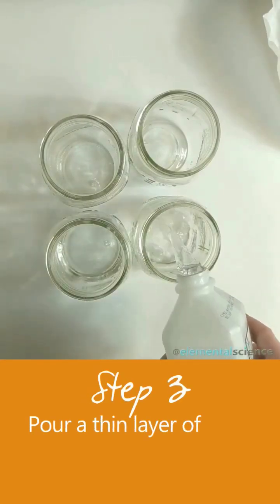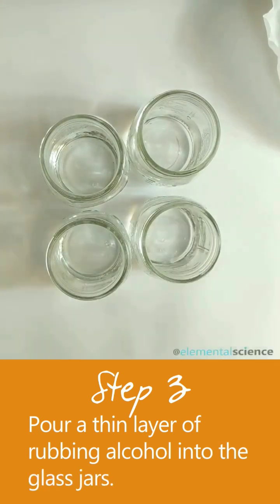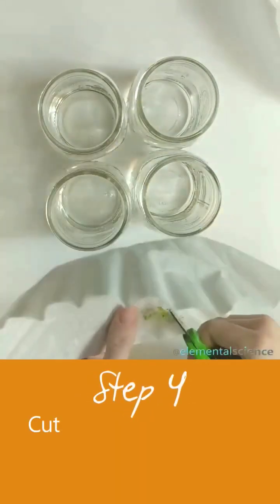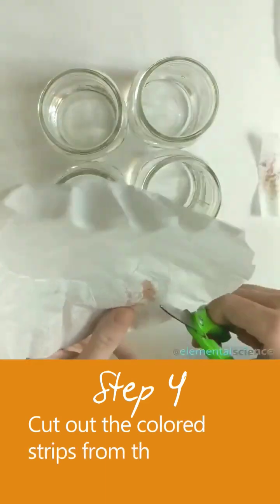Now pour a thin layer of rubbing alcohol into the bottom of the glass jars. Cut out the coffee filters you made earlier into strips.